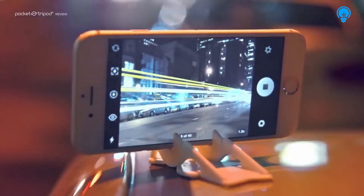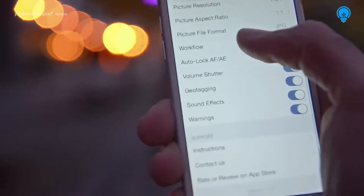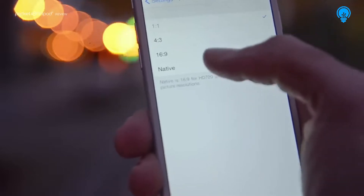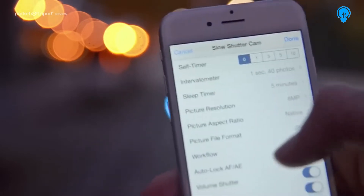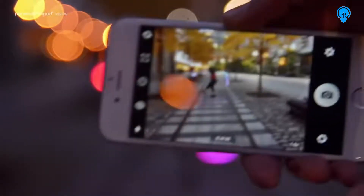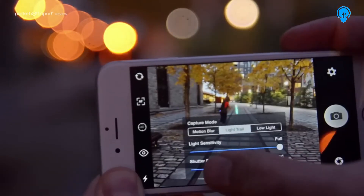If this is your first time using the app, you want to adjust a few basic settings. Make sure you set the aspect ratio to native and set the resolution to 8 megapixels or higher. From the secondary menu, pick Light Trail and make sure the sensitivity is set to full.